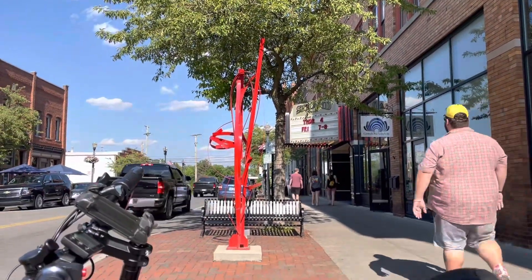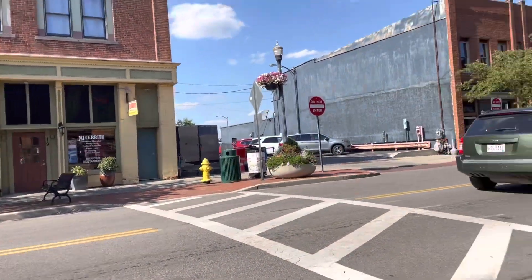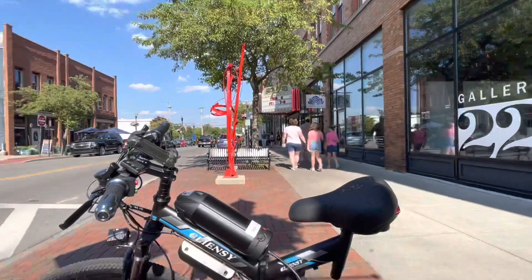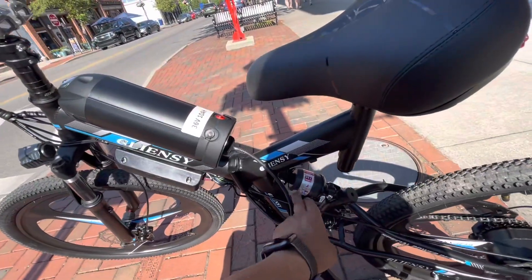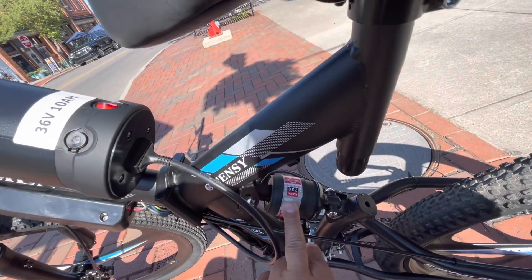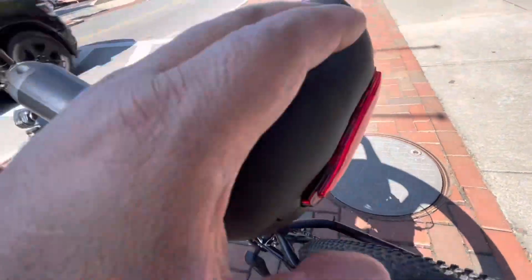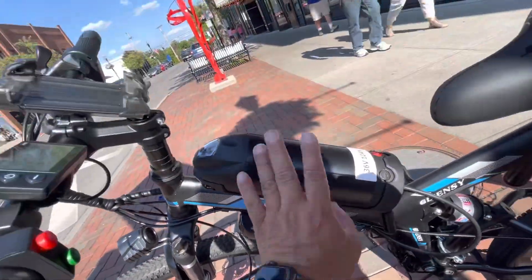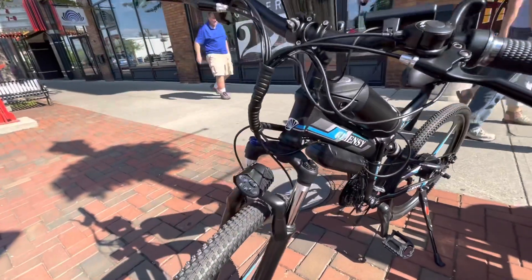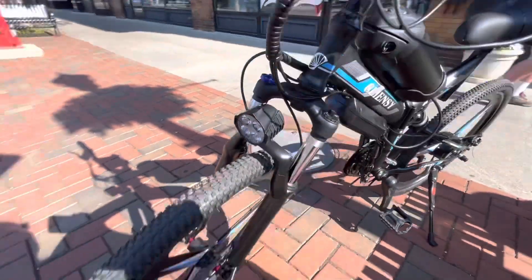I made it to my favorite movie place, The Strand, and my Mexican restaurant is right there. I just can't believe how far I made it on this bike. The shock absorbers on the back are really nice — it's a very soft ride. The blinking lights, you can see them right there, and the controller is here with the battery pack. The lights are like four LED lights, like a Porsche headlight.